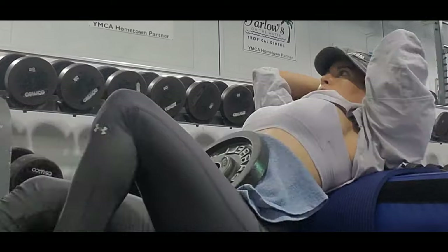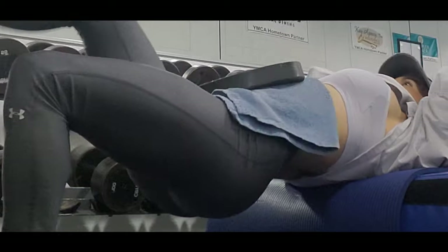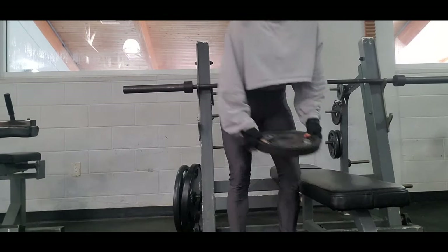Remember: fewer reps with more weight helps to grow muscle mass, but more reps with low weight will help you with your endurance.